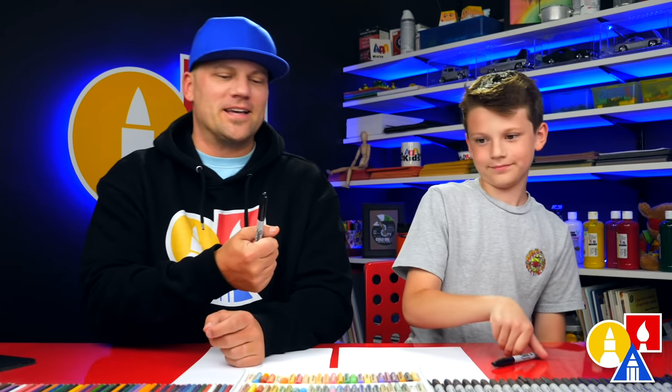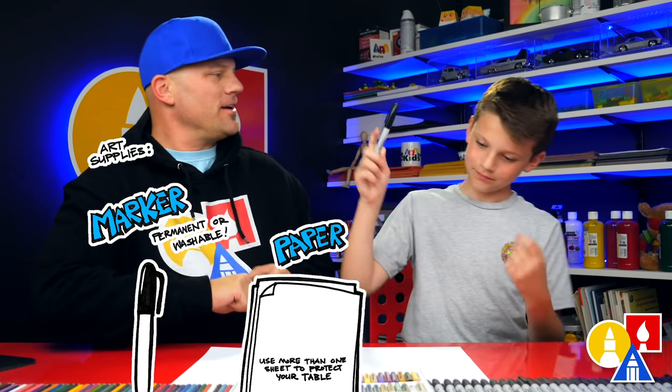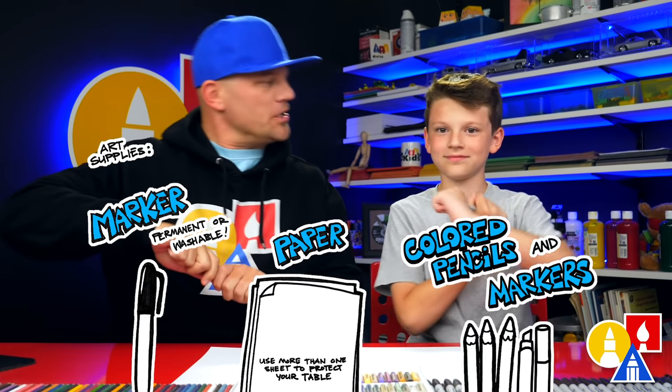We hope you're gonna follow along with us. You need your drawing supplies, some paper, and something to color with. You ready to start? Yes.